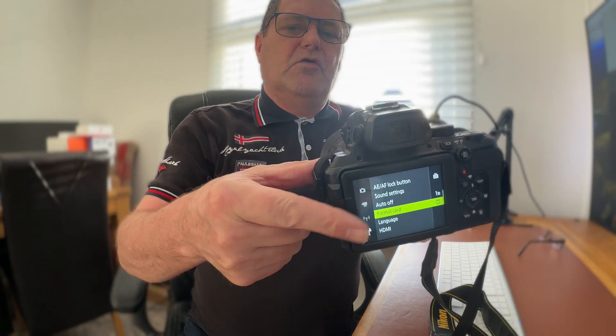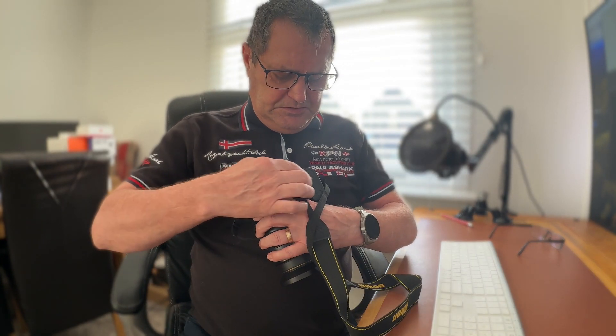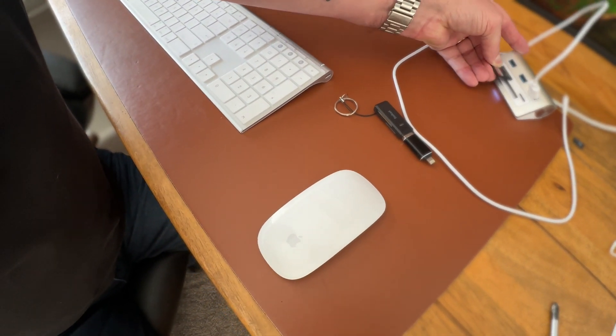Now I'll shift the camera to show you the screen. Before we go to the website, what I need to inform you is: format your card. So if you have photographs saved on it, go and save them, put them in a safe place, format your card, and then at your PC take your card out. I've got my card reader here, and that's it. So now you know what firmware you've got and your card has been formatted.